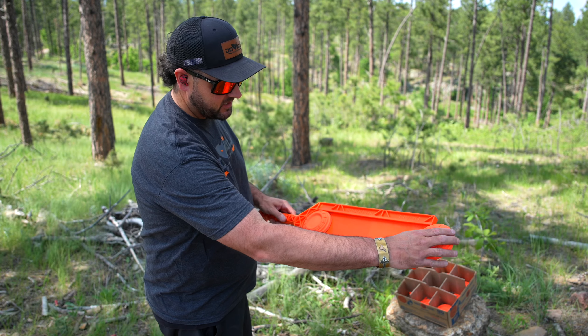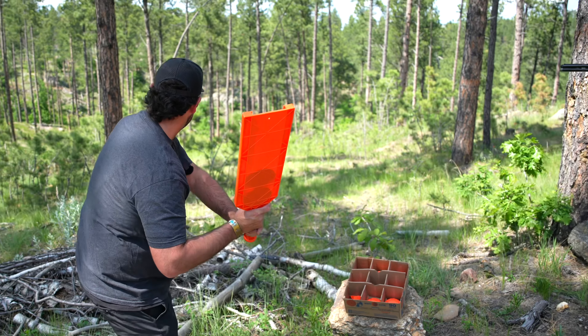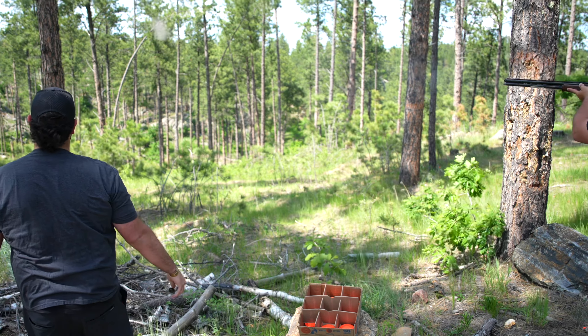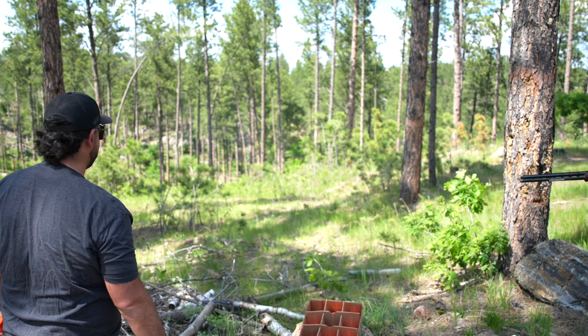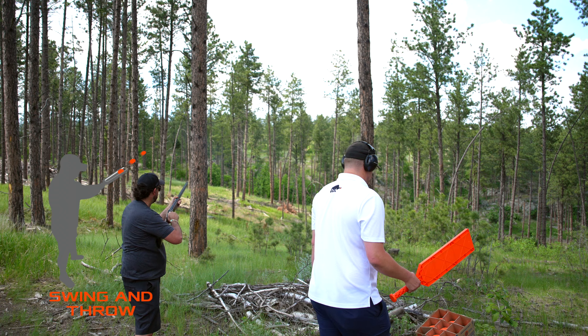So we're going to load up two. Got one loaded, put a second one in — you're ready to rock and roll. Pull. Nice shot. Pull.